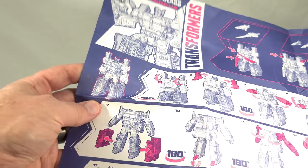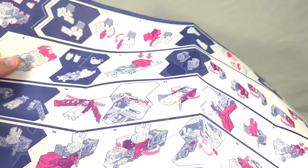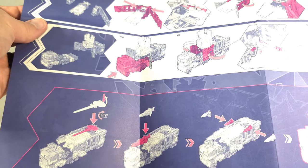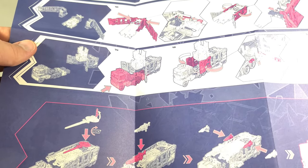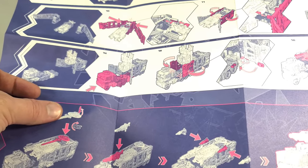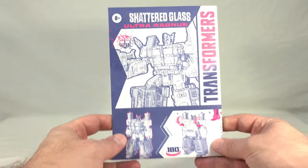We also get instructions for disassembling the armor off robot mode to transform it into the truck cab, and then the armor bits into the trailer. One interesting omission: they don't show you how to put the combo weapon together. It does come mostly assembled — axe and sword are already put together in the packaging — but the Matrix is just hanging out on its own. It shouldn't take a genius to figure out, but it's still a strange omission from the instructions.